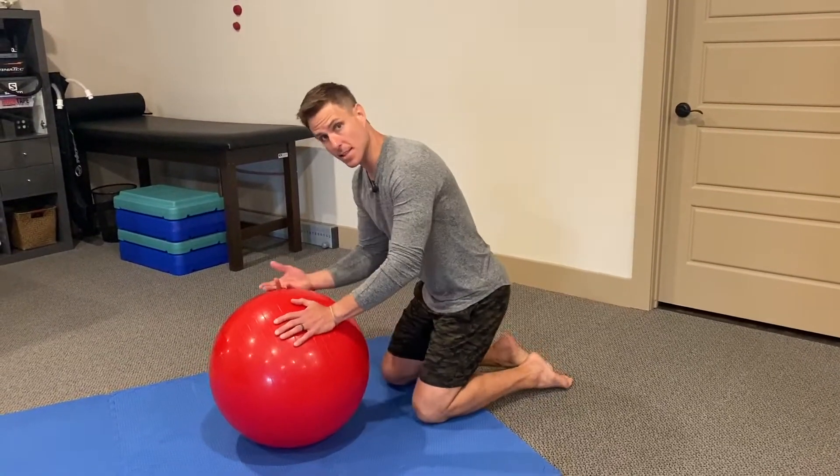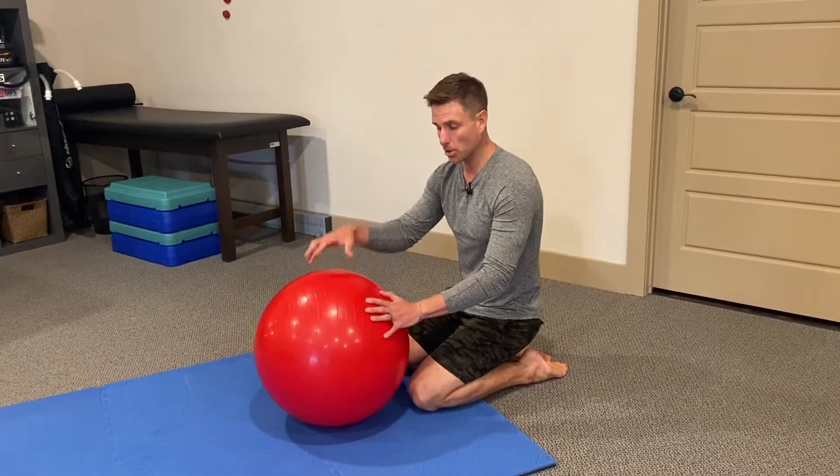From the knees is the easiest version. Another tip here: the bigger the ball that you use — a bigger physio ball — the easier it is. The smaller it is, the harder it gets.